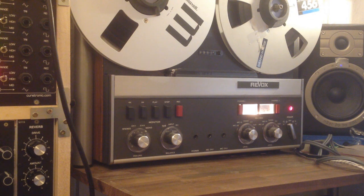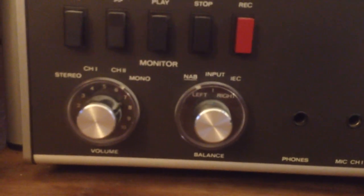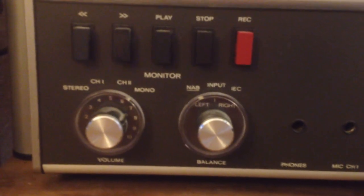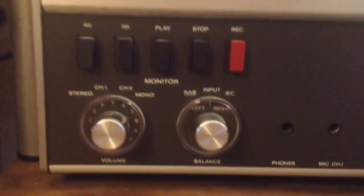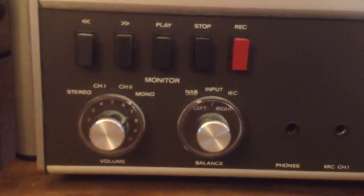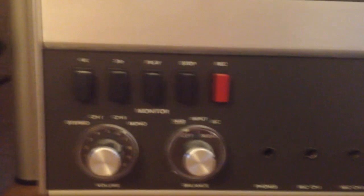Important is that your tape machine has record monitoring. Here it's called NAB — NAB is short for the German word Nachbandkontrolle. Revox being a Swiss company, they use a lot of German expressions.